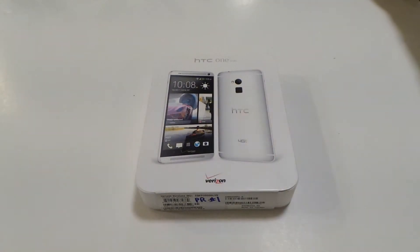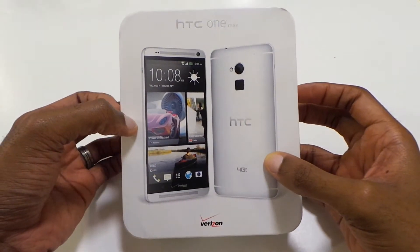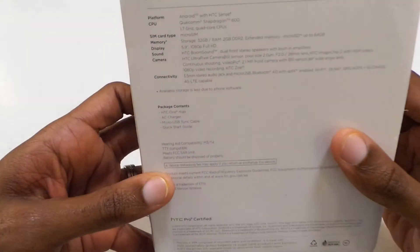Okay, so here we go with the HTC One Max. Like I said, thanks to Verizon for the review unit. Very nice packaging — very similar to the HTC One packaging. Let's see what we got on the back of the box. Probably got some specs here.